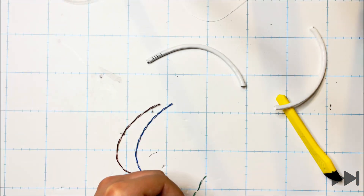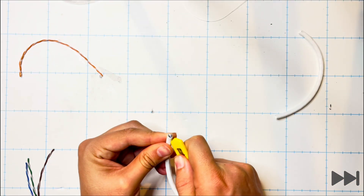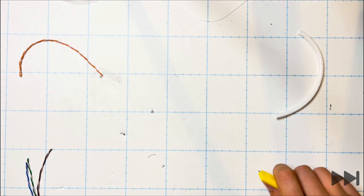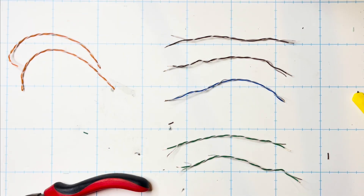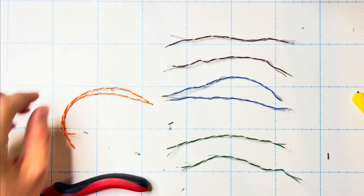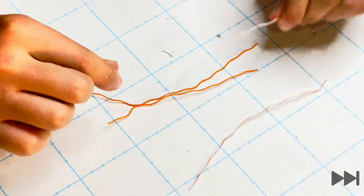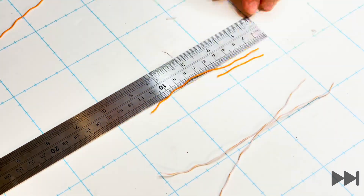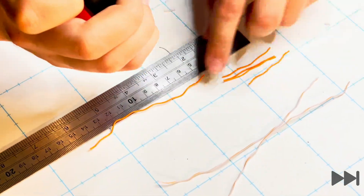Set aside the orange striped cable as we'll be using this later in the project. We repeat this process with the second 14 and a half centimeter length of wire, separate out all of the pairs and strip the wires. We then cut five lengths of five centimeter solid orange wire from the two separate solid orange wires.